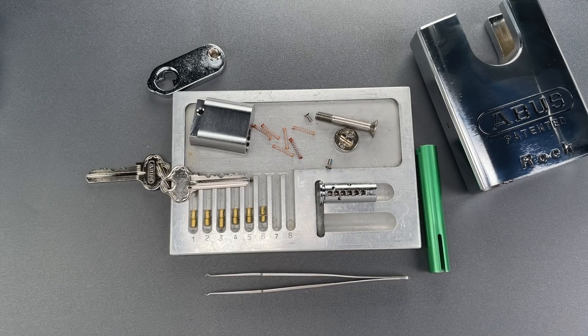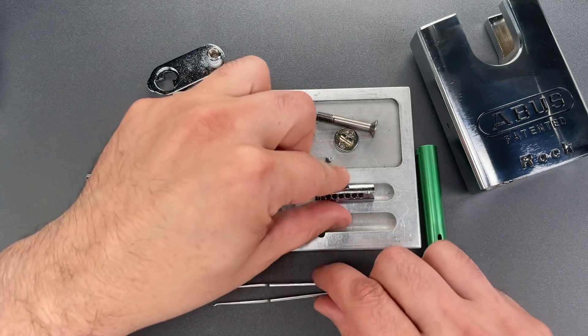This is the Lockpicking Lawyer and I'm picking up where I left off in my last video, because you're always asking me what it looks like to reassemble these locks. So that's what we're going to do now.